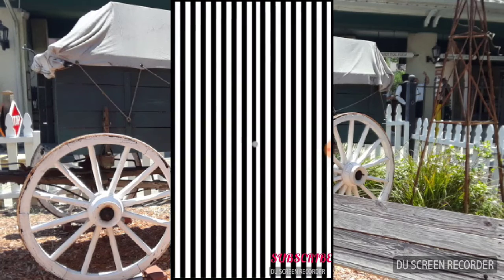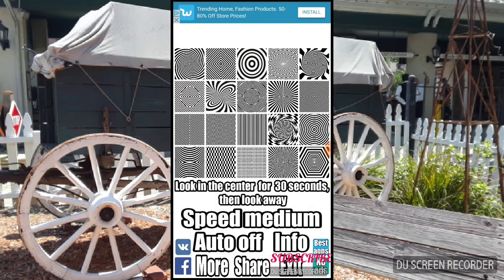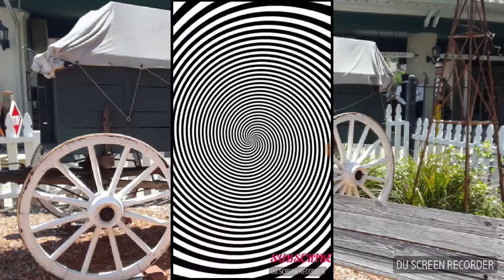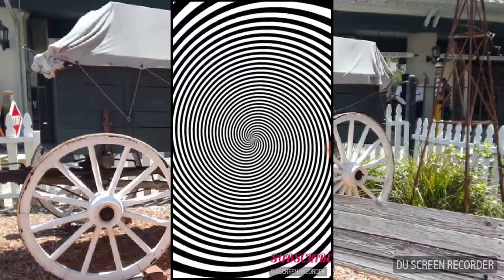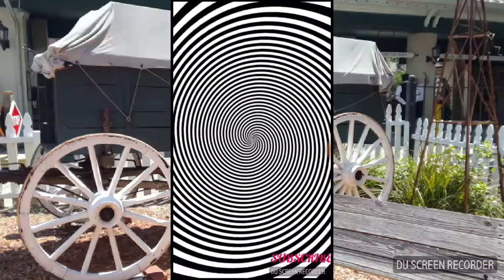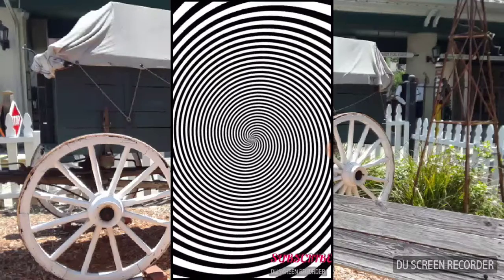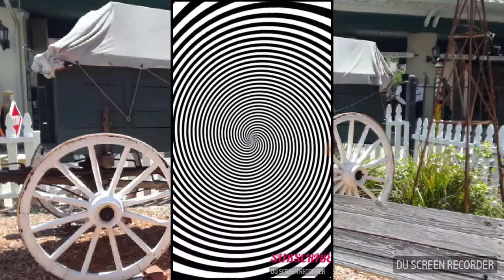I don't know what that one does. Keep staring at the middle, and when I say stop, look at the back of your hand. Stop! Whoa — it goes in the middle now. I don't know what that one does.